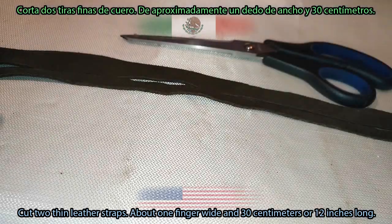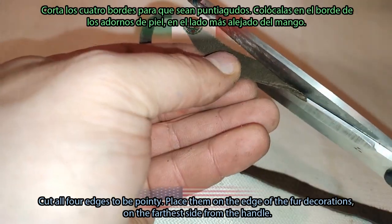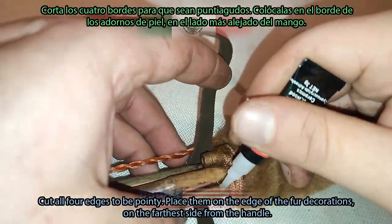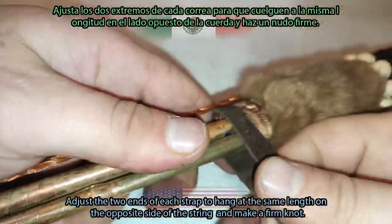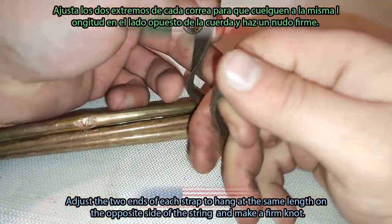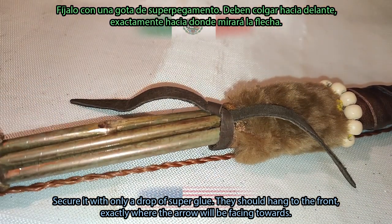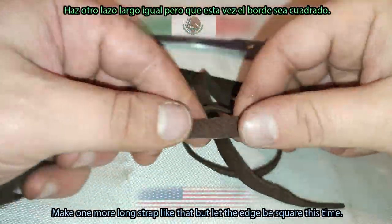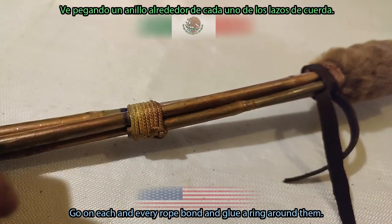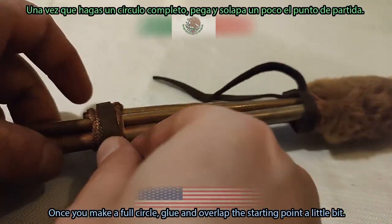Cut two thin leather straps, about one finger wide and 30 cm or 12 inches long. Cut all four edges to be pointy. Place them on the edge of the fur decorations on the farthest side from the handle. Adjust the two ends of each strap to hang at the same length on the opposite side of the string and make a firm knot, then secure it with only a drop of super glue. They should hang on the front exactly where the arrow will be facing. Make one more long strap with a square edge, then go on each and every rope bond and glue a ring around them. Once you make a full circle, glue and overlap the starting point a little bit.